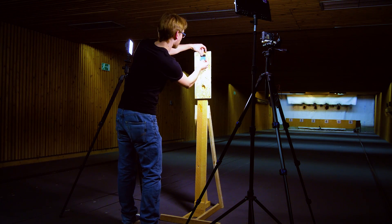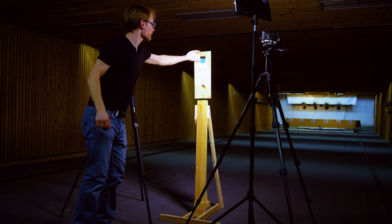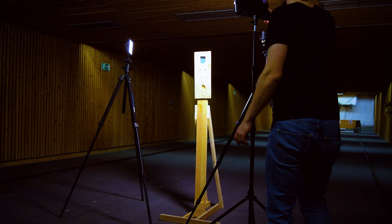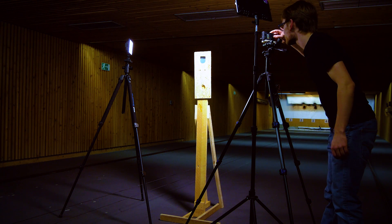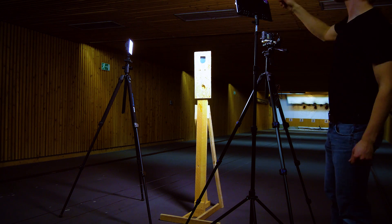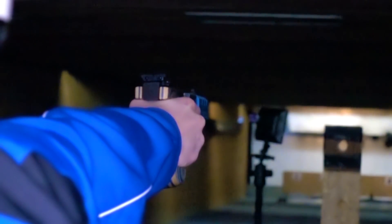And then it was time to head to the shooting range. They've not had a major accident on this range so far and I didn't want to cause the first one, so we decided to scrap the aluminum holder and went for wood and duct tape instead. Still worked, not quite as fancy, but probably a bit safer — and if you actually hit the wood, it's probably going to look pretty cool on camera too.